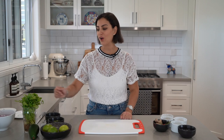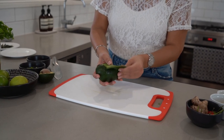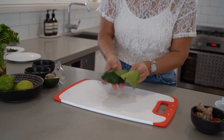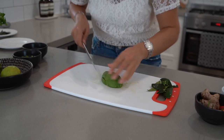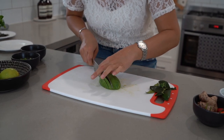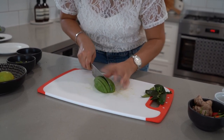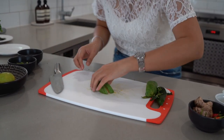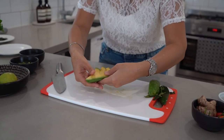Now we're going to slice some avocado. This is the easiest way to get nice avocado slices — just peel the avocado skin. We're using a quarter of an avocado in this dish, and it adds a creaminess that goes so well with the soy, the lime, the ginger. It's absolutely the perfect garnish. I just like to fan it out like this, and that's going to look beautiful in the dish.